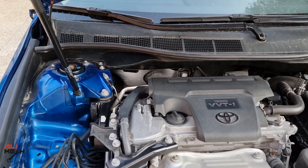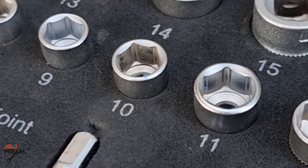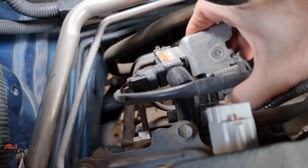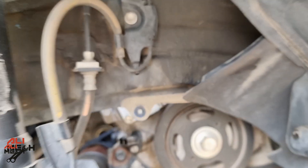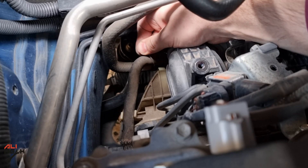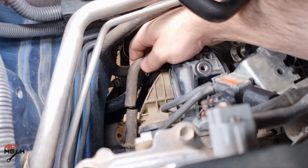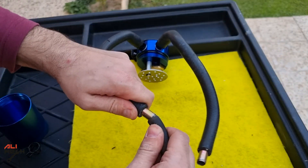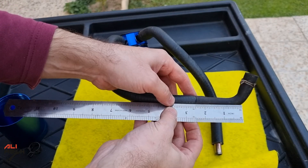Our oil catch can is ready — let's install it on the car. First, let's remove this bracket so we have some room to work. You just have to remove the 10-millimeter bolt and move it out of the way without removing the small hoses or the wire harness. Here's the hose that came from the PCV valve. We remove the hose clamp, use a cutter and cut it here so we can connect the oil catch can between them.